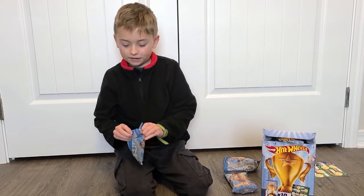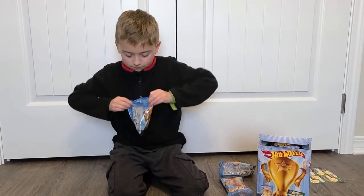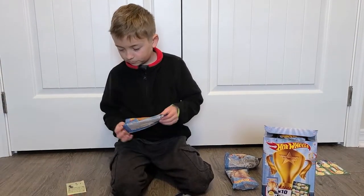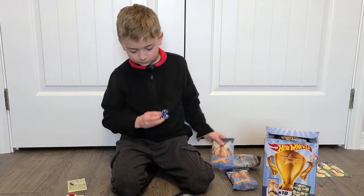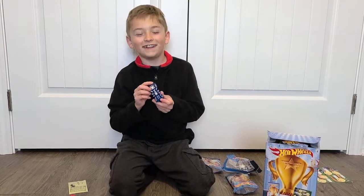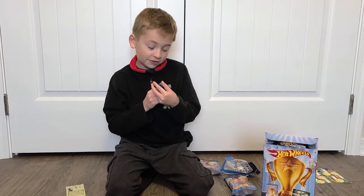And now the fourth one. It's a spider. This one is called Speed Spider.